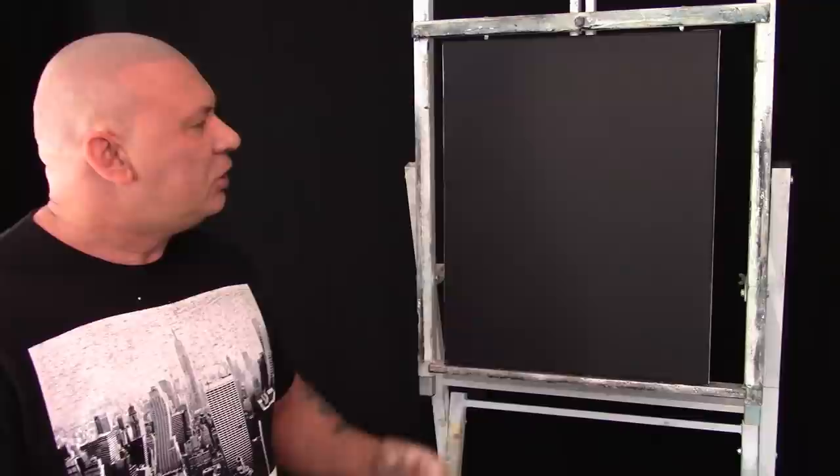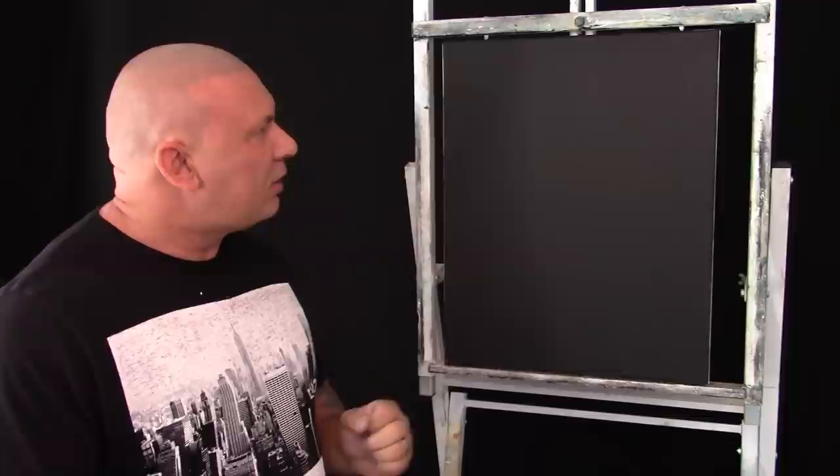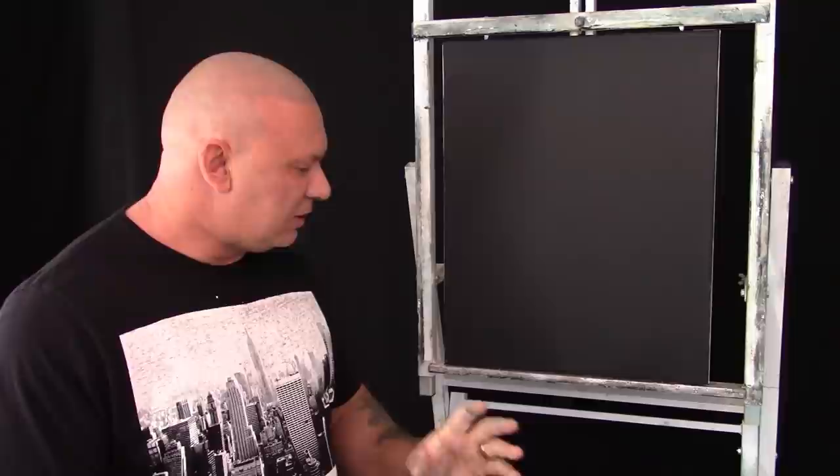Hi, it's Mark Taylor here from Paint with Mark. I thought today we'd paint a lovely shadowy forest scene, and if you've never painted before at all, you're going to love this one because anyone can really do this with no qualifications and never done anything before.